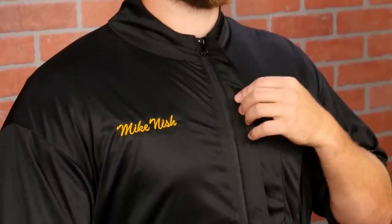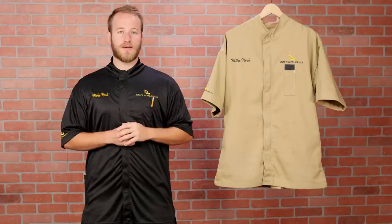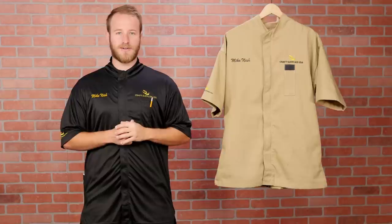The zipper is covered by a nice flap that gives the smock a clean look and keeps shavings from sticking to the zipper. Both smocks have mid-length sleeves that extend roughly to the elbow, providing good protection from shavings while still allowing a full range of motion.